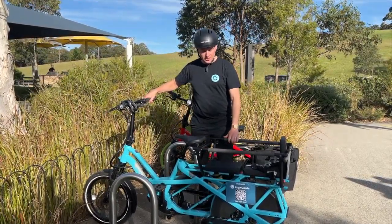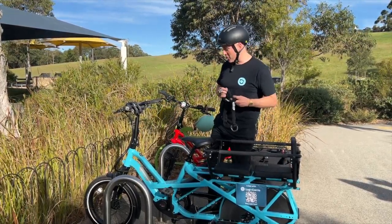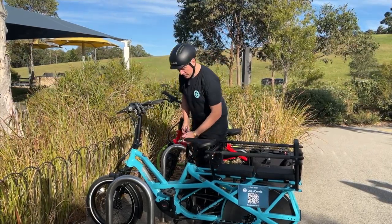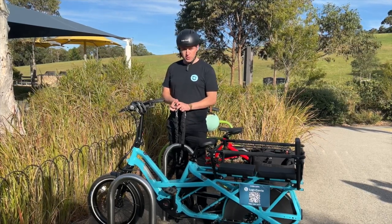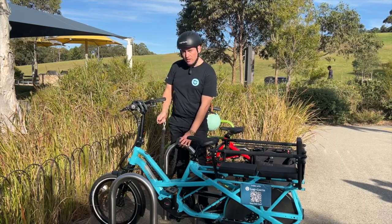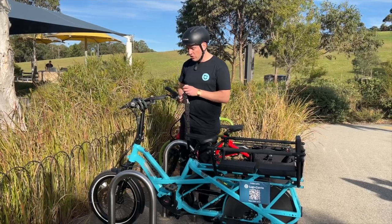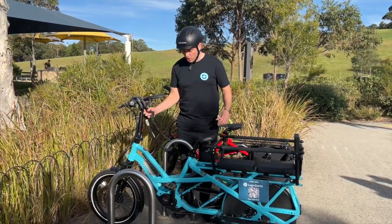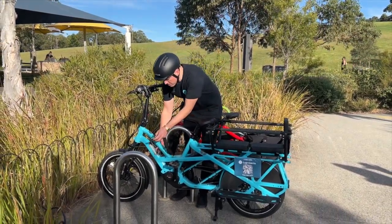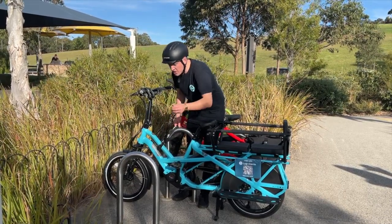I'm going to put my bike on the kickstand and grab my chain. I'm going to go around the immovable object — what most people do is just go through the loop around the pole and straight into their locking mechanism. But what we want to do is go around the bike at the same time. So get your bike nice and close to the pole, go through the frame and through the loop, and then into the lock.